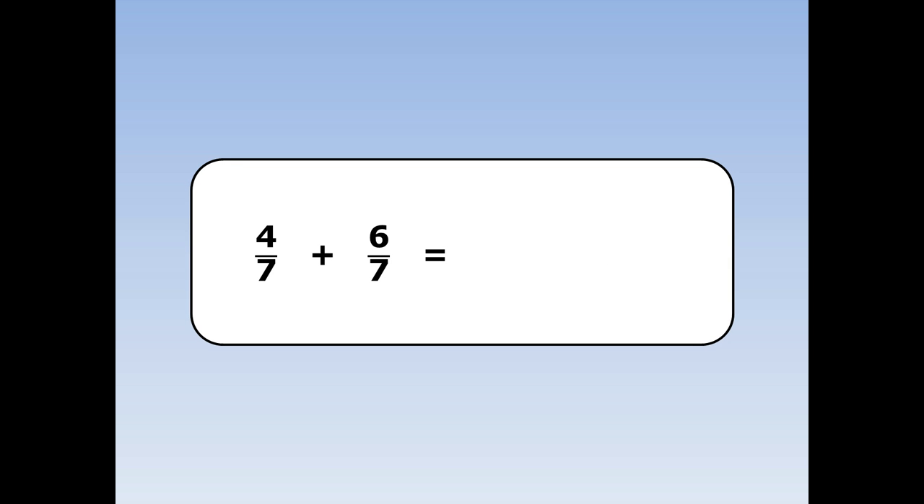4 sevenths plus 6 sevenths. I add the numbers on the top together and the number on the bottom stays the same. 4 plus 6 is 10 and the 7 stays the same.